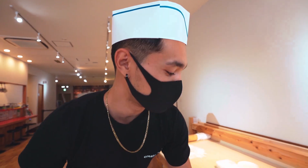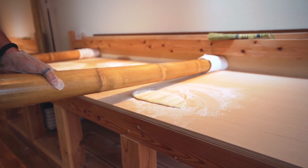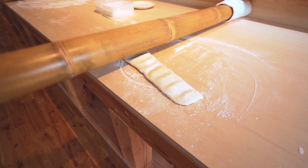So you press from the middle and then you scoot to the right a centimeter. You press down again. And you keep moving to the right until you get to the very end. And once you get to the very end, you go back to the middle. You move it like a centimeter at a time.